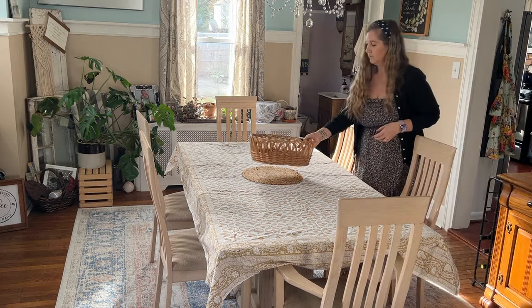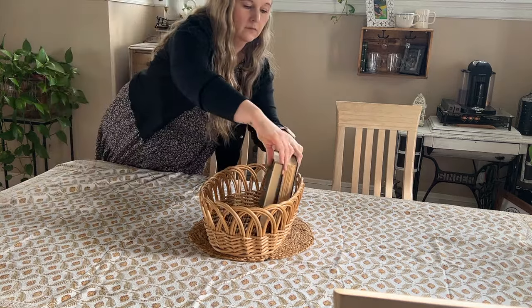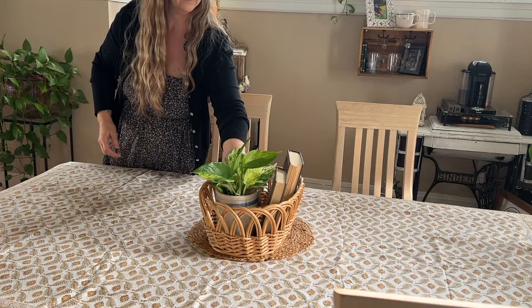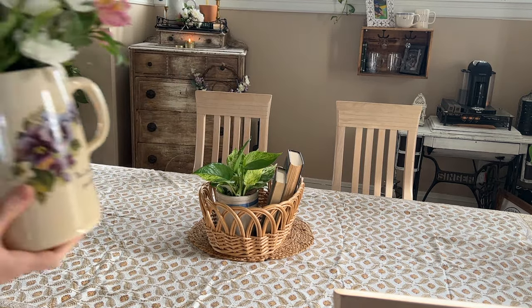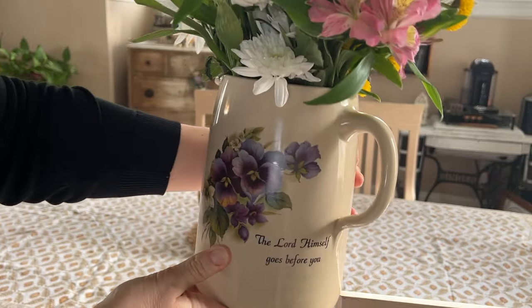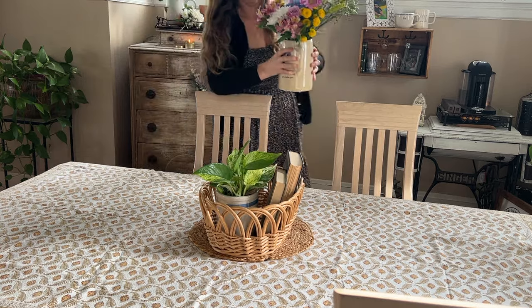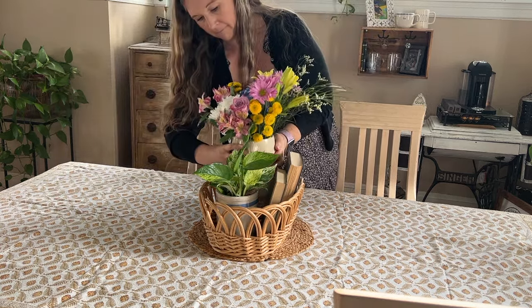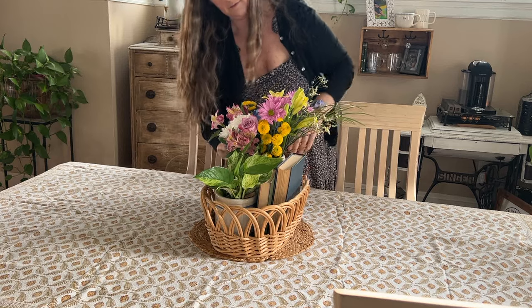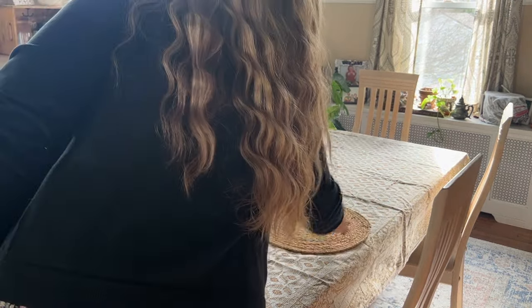On my dining room table, I got this beautiful tablecloth from a garden shop that I love. It did cost me a pretty penny, but it's one of my most favorite tablecloths that I own. This wicker basket I thrifted last fall — it has such a fun rattan gorgeous look. I filled it with some real flowers that my son picked out for me at the grocery store, in this gorgeous pitcher that my mother bought me for my birthday from an antique shop. It says 'The Lord himself goes before you.' It is such a beautiful piece. I also threw some books in there as well as a plant.